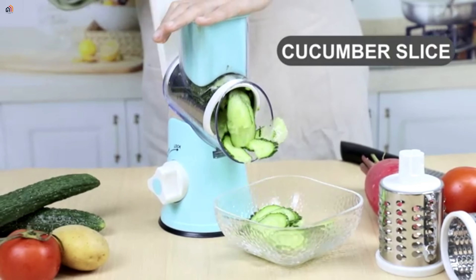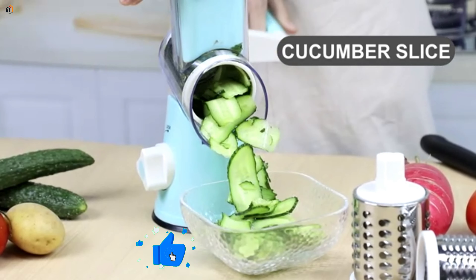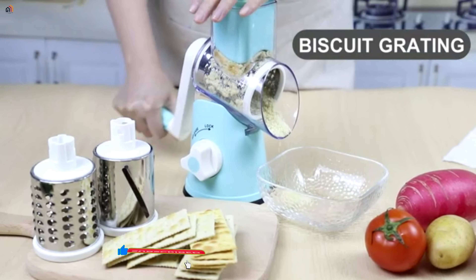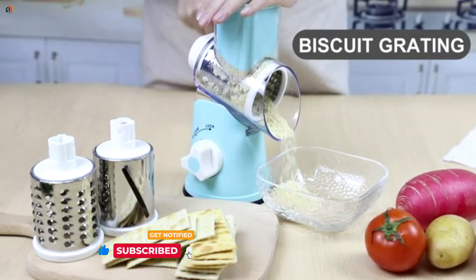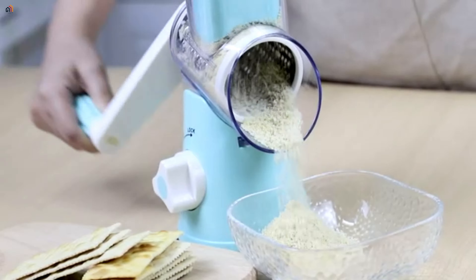With three interchangeable blades, you can slice, shred, and grind a variety of ingredients like cheese, radish, carrot, cucumber, and more.